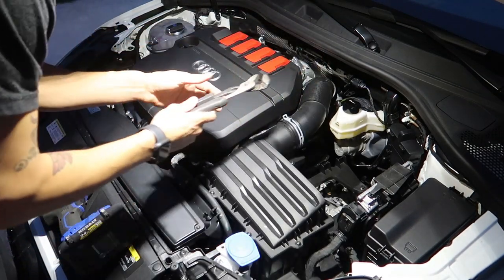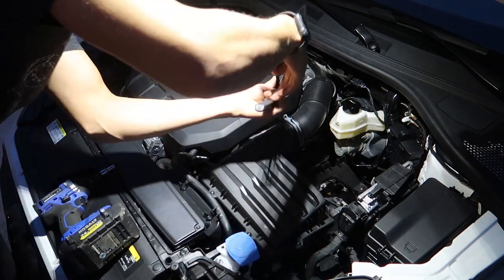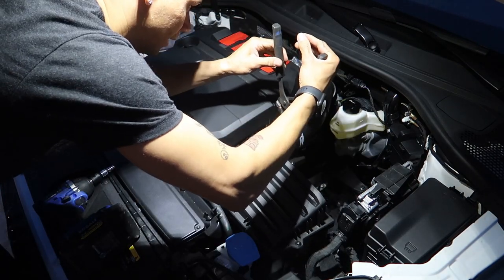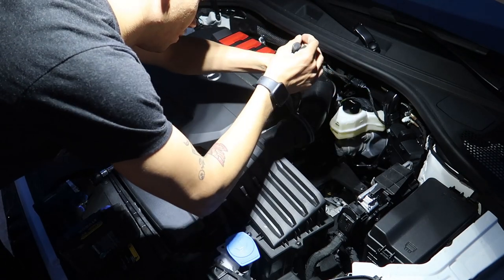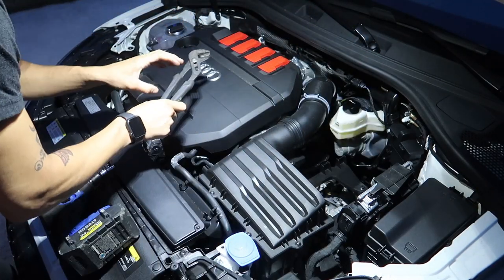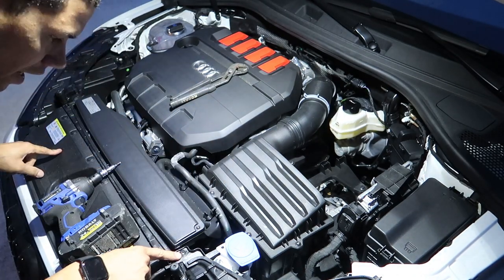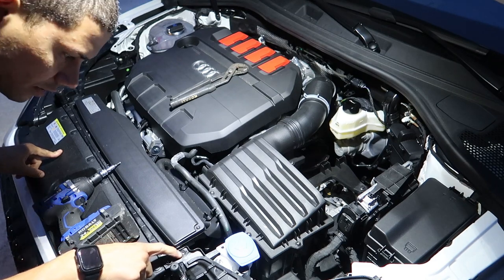All right guys, don't make fun of me — most of my tools are at work in my toolbox, so I kind of only have some half-assed tools here at home. I didn't expect to be doing this as soon as I got back from our little vacation. We just had our baby shower out in Minnesota, so I'm gonna grab what looks like a T25.